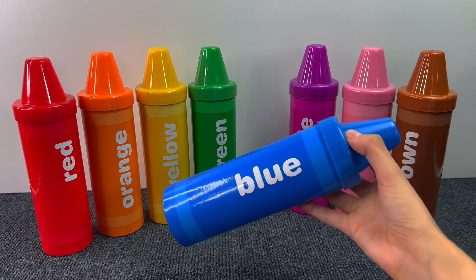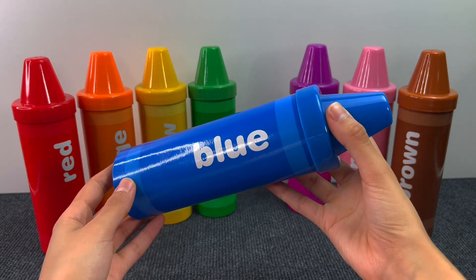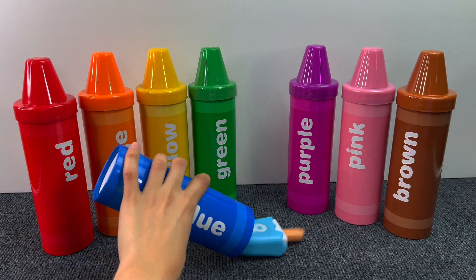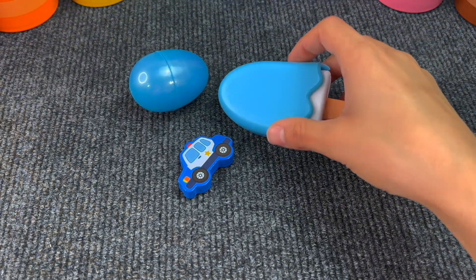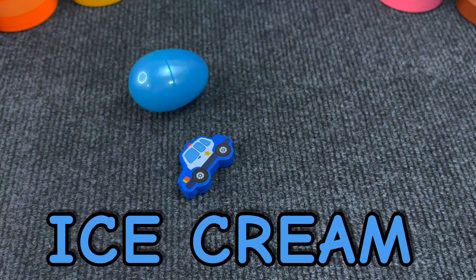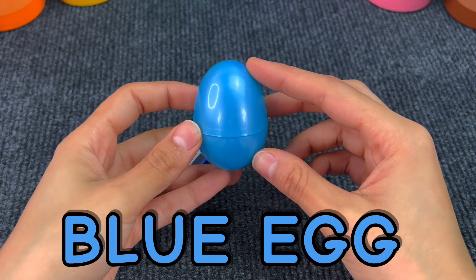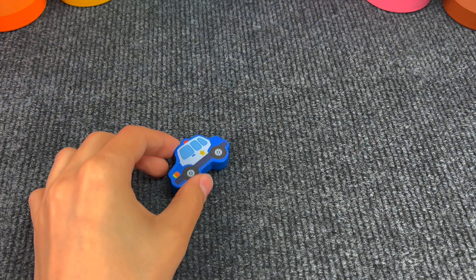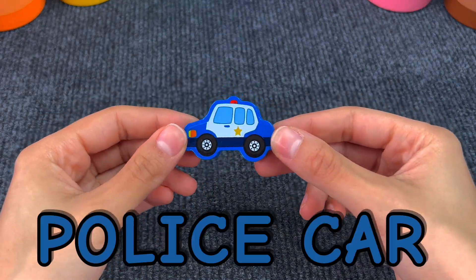The next sourcing crayon is the blue one. Let's see what's inside. Here we have an ice cream. Then we got a blue egg. And last we have a police car.